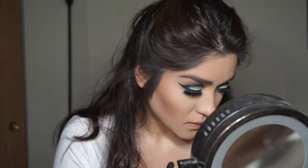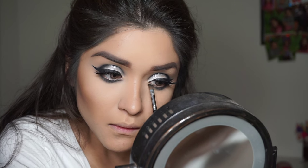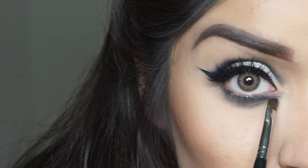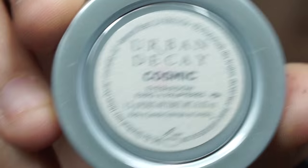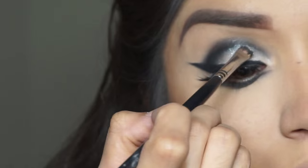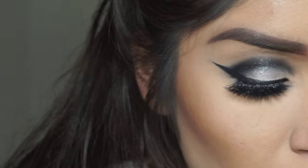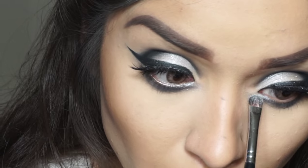Since I want to be a little more dramatic, I'm going to go in with that same black shadow and apply that on the bottom. To wing out the front of our eyes at the inner corner, I'm going to use that same angled liner — just lining it out. Then going in with Cosmix, I'm going to apply that on top and in the middle of that little line we made.